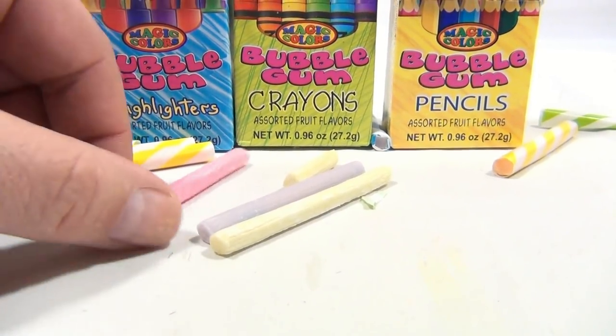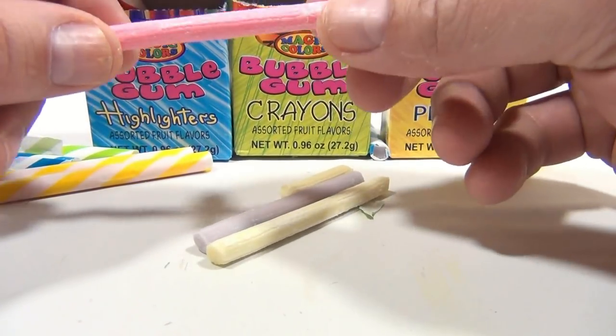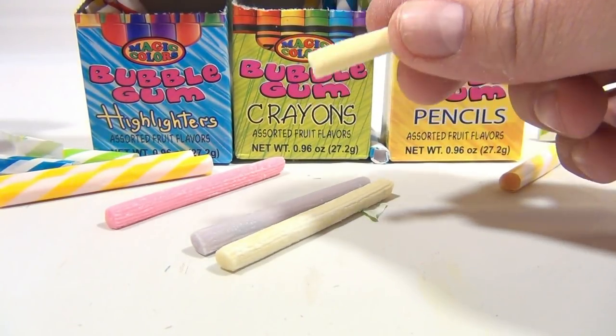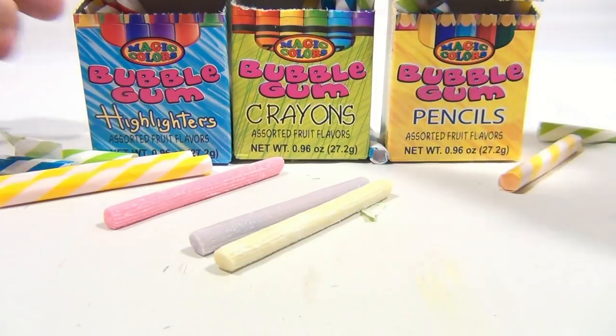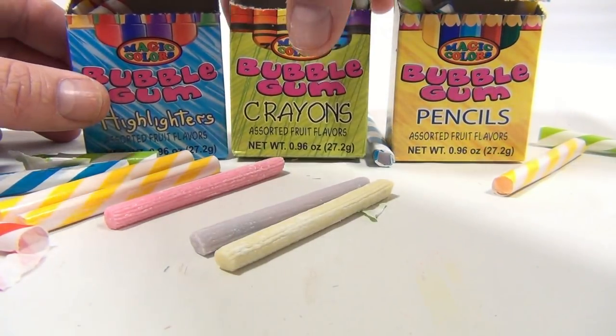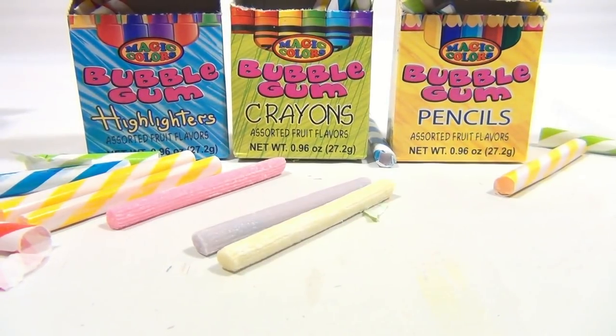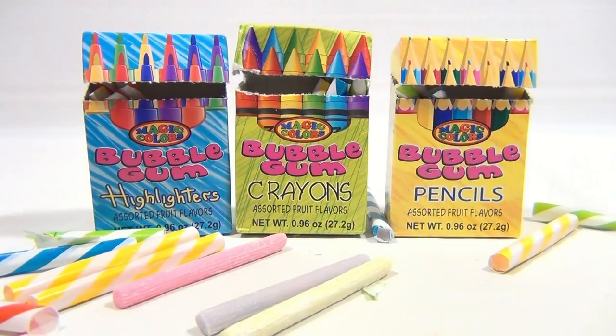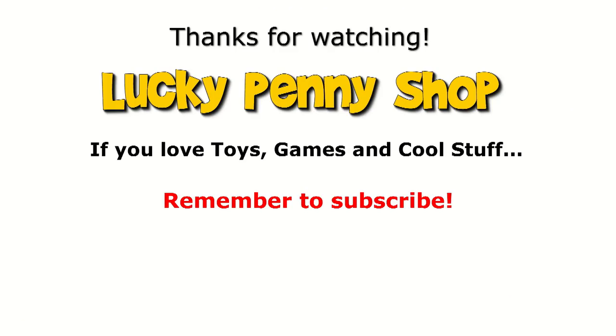I'm gonna eat this one. It's very hard. Good flavor — this is like a green apple. Well, now you know what you're gonna get when you're in the store and you see these. We do appreciate you watching. Hey, subscribe to the channel, and always remember: if you see a lucky penny, pick it up!